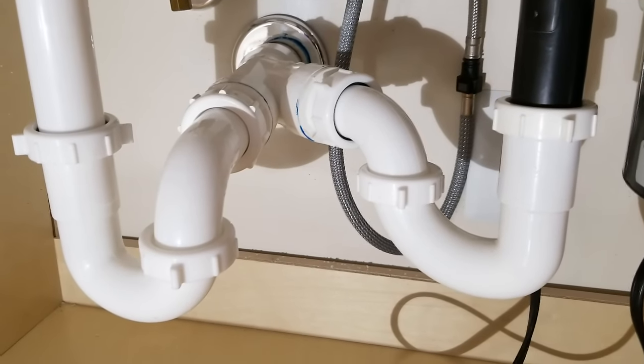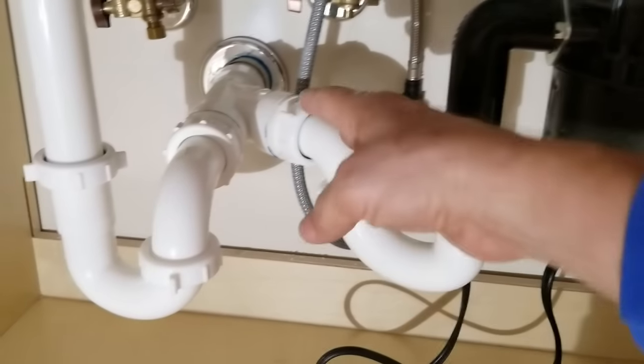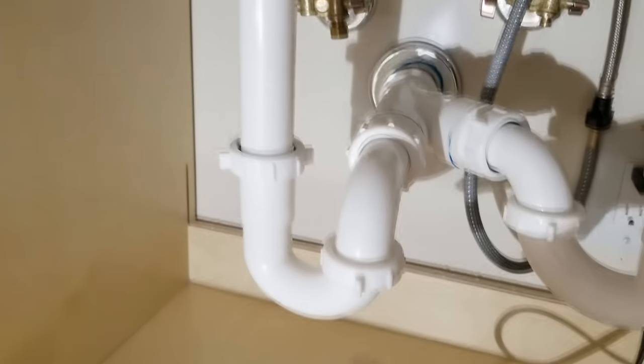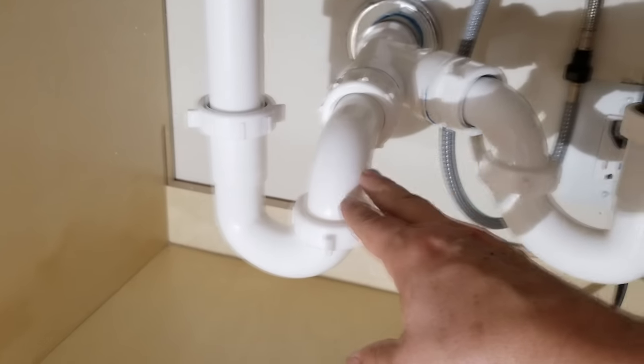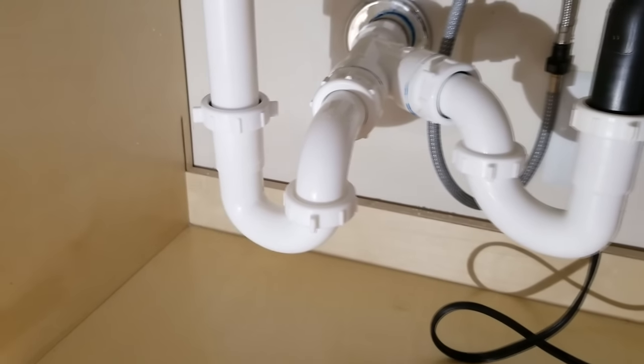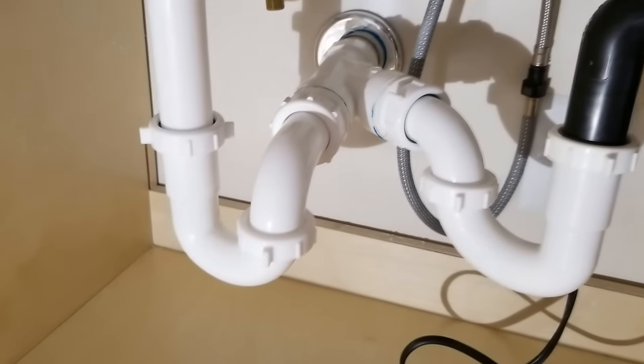Here you can see we have two P-traps. One is coming from the garbage disposal and going to the street drain, and the other one is coming from the sink itself. It's a P-trap and may not look exactly like a P, but it's just twisted around backwards because of the architecture of the plumbing in here — that's how it had to be routed.